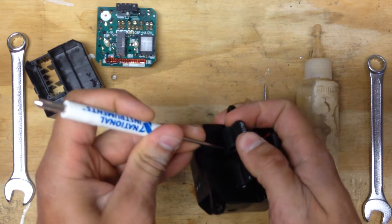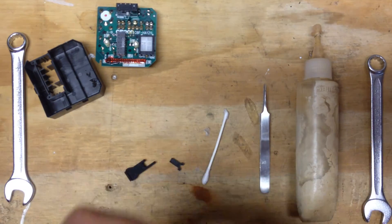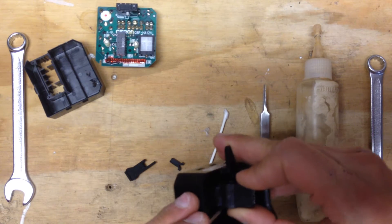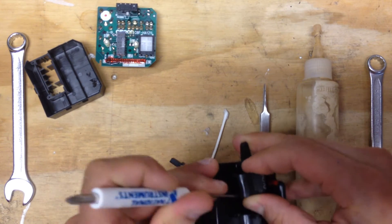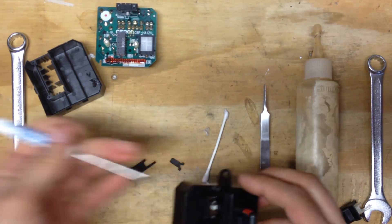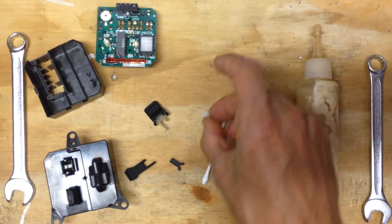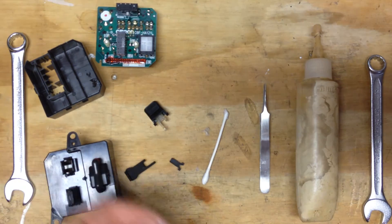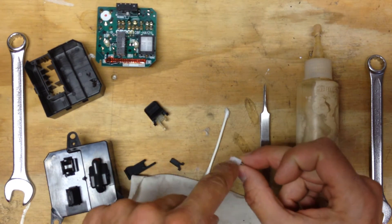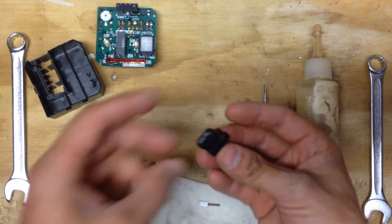We're going to take the side closest to the passenger off first — I found that's a little easier. The driver's side is actually going to be kind of difficult, but you're just kind of camming a flat head in there, and sometimes you trade them back and forth. So the parts you have here — get them on a rag quick. This guy right here is going to have a lot of grease all over it, and you need to make sure it stays greased. This part will be broken.